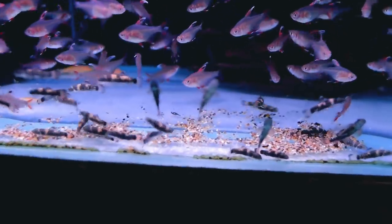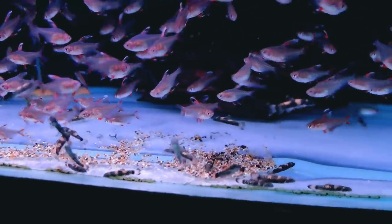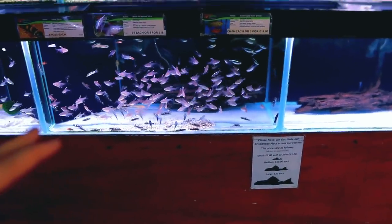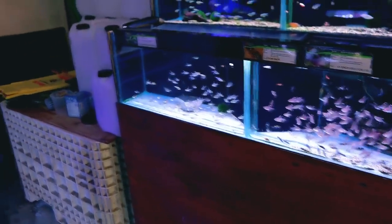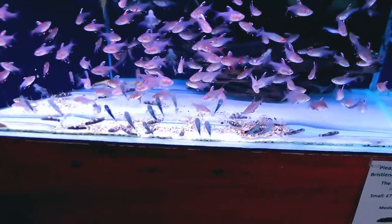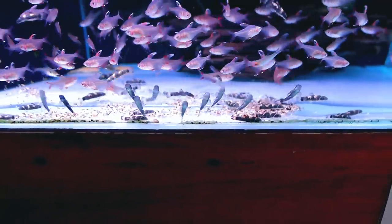They're from fast-flowing streams or rivers. What I want to do is build an environment that replicates that — not to start with, I just want to get them into the storage tanks first. Then we're going to do it: a super fast-flowing narrow tank — it'll be awesome. I've got an 80-centimeter shallow tank, and I want to do a really fast-flowing river setup. Matt says groups of six or eight would be nice in that tank. They get to around nine centimeters, so they're still young at the moment. I'll go for eight — that's going to be a good number.